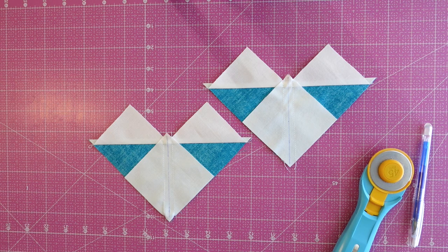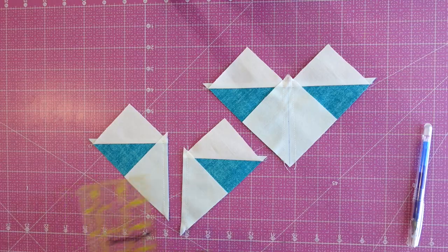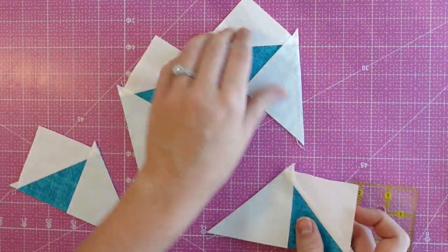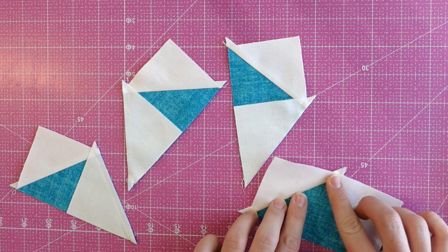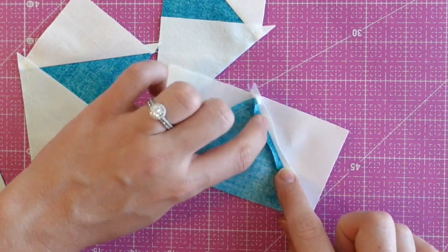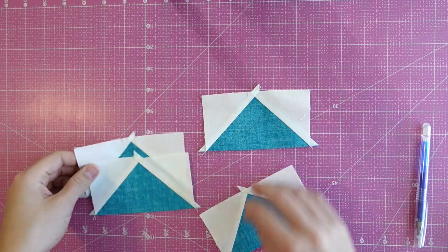Now that we've sewn a quarter inch on each side of those lines, we'll go ahead and cut again on that center line that we had previously drawn. As you can see, we now have our four units all separated. I'll go ahead and press them out again — this is another option where you can press the seam open if you choose, separating the two seams and pressing with a nice hot iron. Now we have four flying geese all nicely pressed.